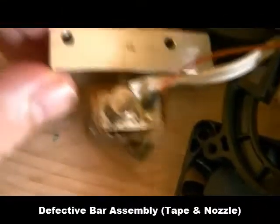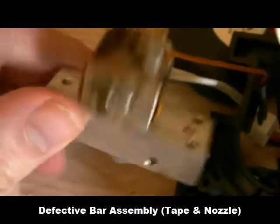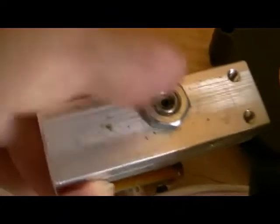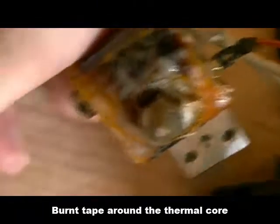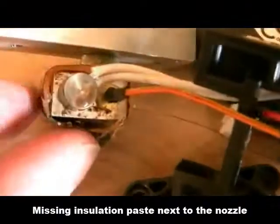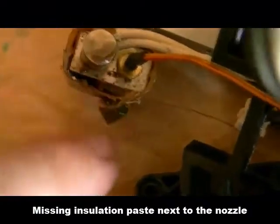Here I'm unmounting the bar assembly. The bar assembly is made of this bar — this is the thermal barrier tube. You can see that it is clean. However, I'm trying to see if the print head has problems. As you can see, the insulation is empty here, so it will probably create a lot of problems later on. That's why I've decided to remove and replace it.